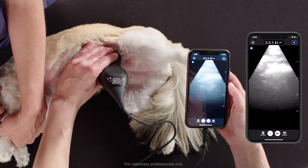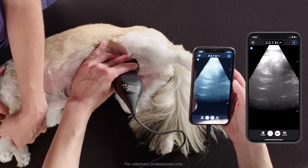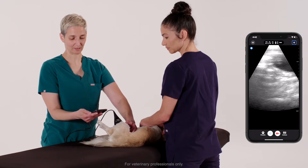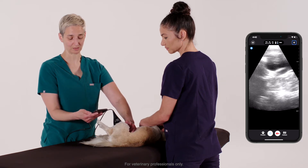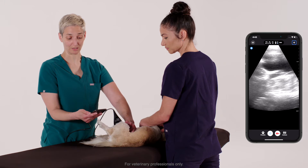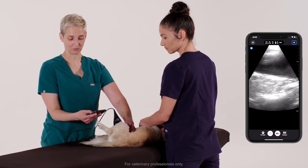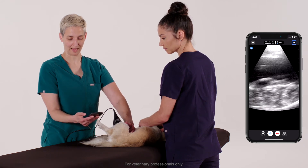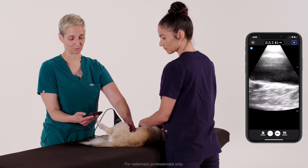Having gotten that view, I'm now bringing the probe caudal and a little bit medial to pick up my bladder. I'm looking now at the apex of the bladder, looking for any early signs of effusion. One of the first places where effusion in the abdomen will collect is just cranial to the apex of the bladder. I can zoom in a little bit on the bladder to look for any bladder wall abnormalities or any intraluminal abnormalities such as bladder stones.